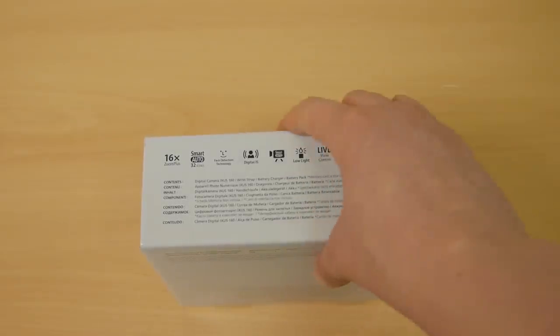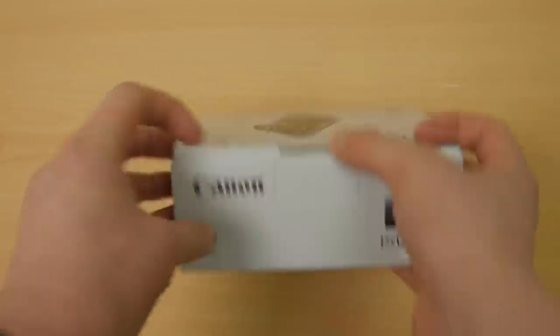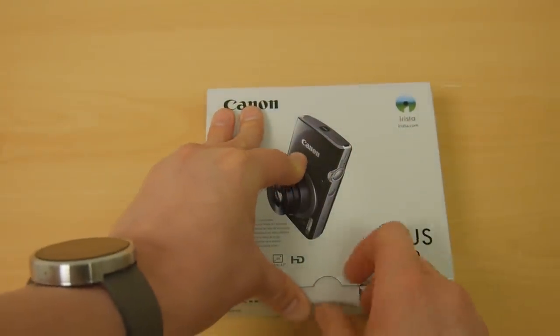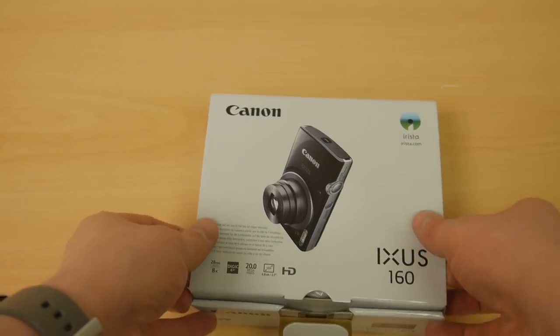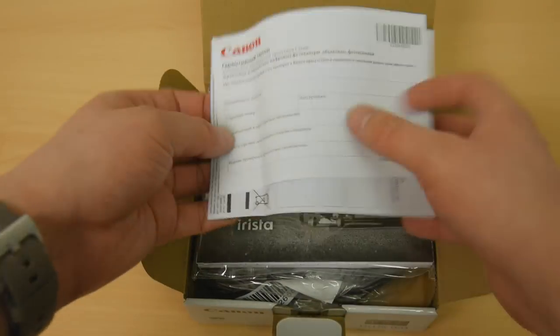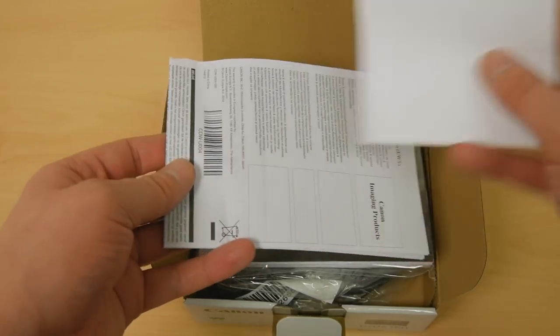A movie button and a help button — so loads of things that are really good. Let's crack it open. A £100 camera, you wouldn't expect a lot to be excited about. Canon make good, solid compacts.